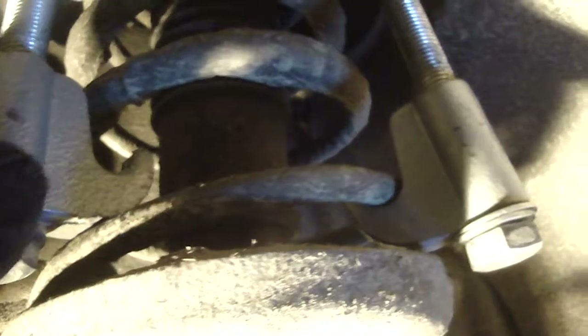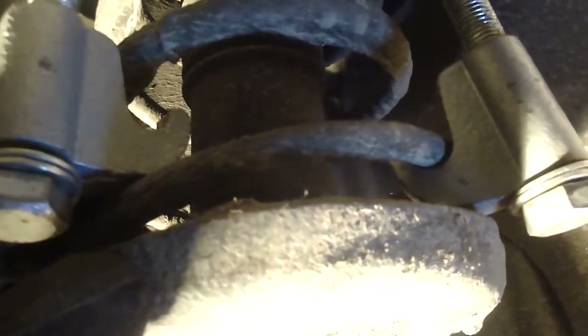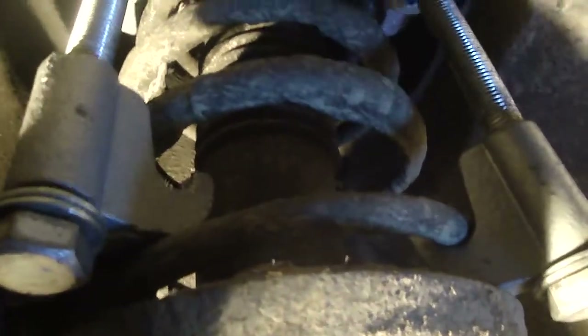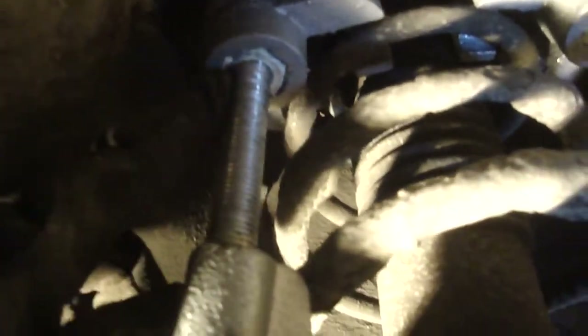I've got two problems here. There's not enough clearance up at the top to accept the spring compressors. Where I can fit them, the compressors are not 180 degrees opposed from one another, which means the spring would not be compressed evenly — and there's a chance the spring might fly out. That's not safe. If I try to move one side over too far, there's not enough clearance at the top for this screw to go up toward the body; part of the body stops it.